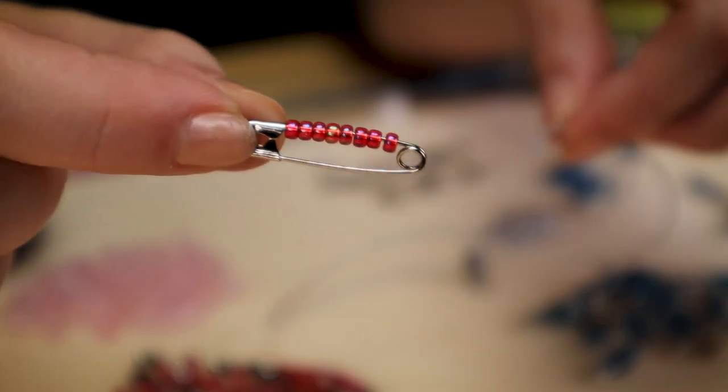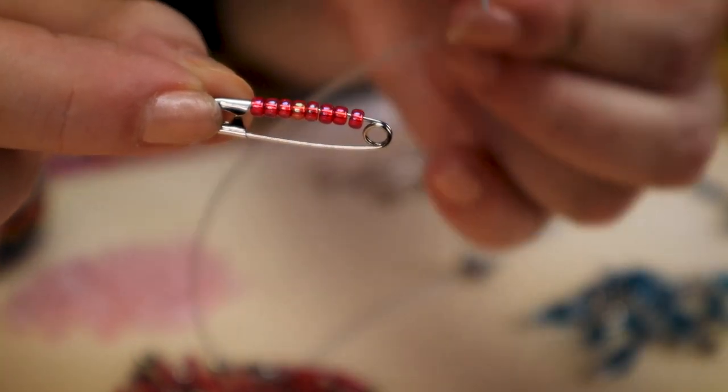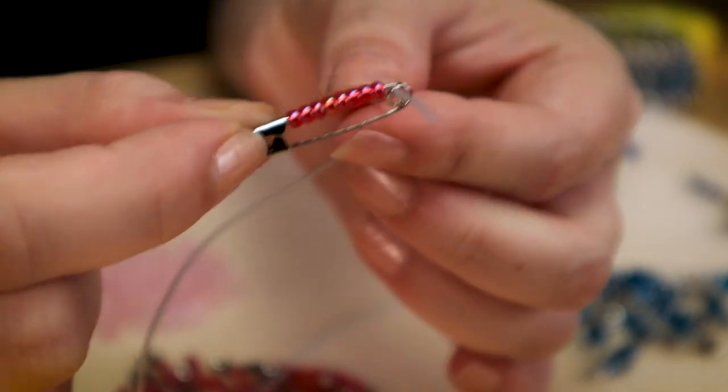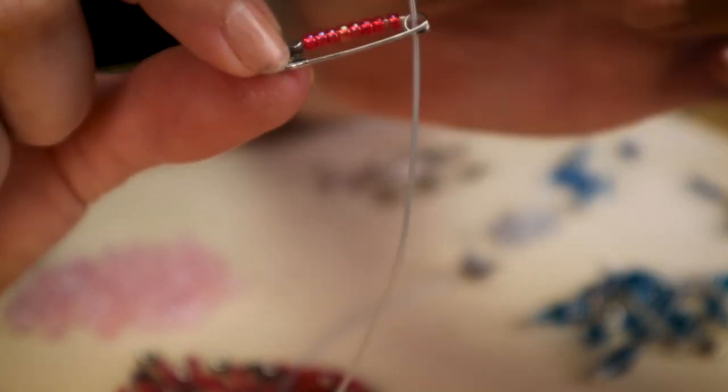For that really dense pattern we were talking about: I take my safety pin with the seed beads on it and my Elasticity, and I string the Elasticity through that bottom spring of my safety pin, just like so. I let that slide down and then I have to put one on backwards.